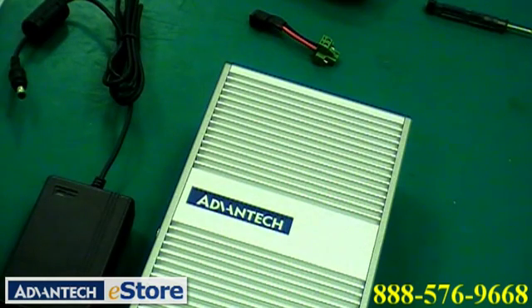If you would like to upgrade your power solution for your ARC, power adapters are available from Advantech and can be easily installed.